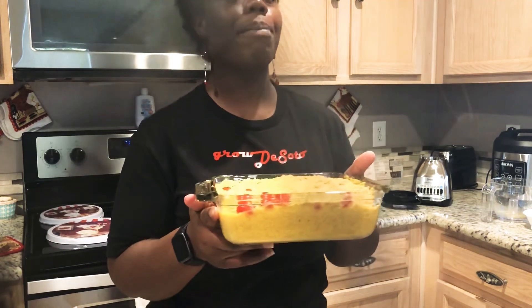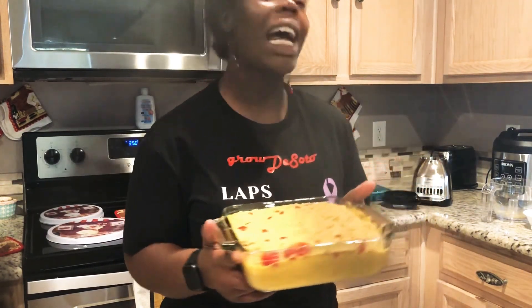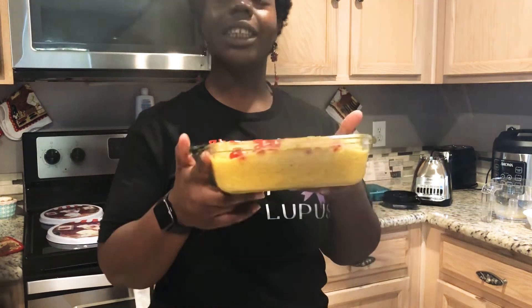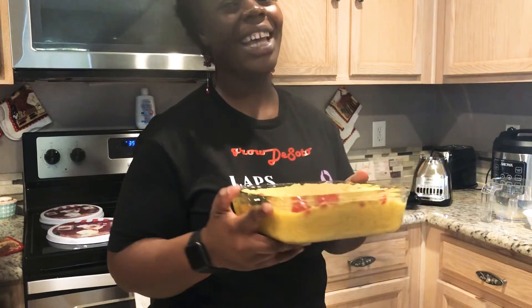Do not forget to hit that subscribe button. Remember, your health is your wealth. You don't have to be vegan to be healthy — just think about what you're eating and make sure you're intentional about your health. Bye, guys!